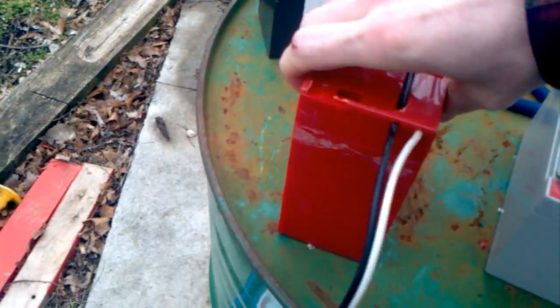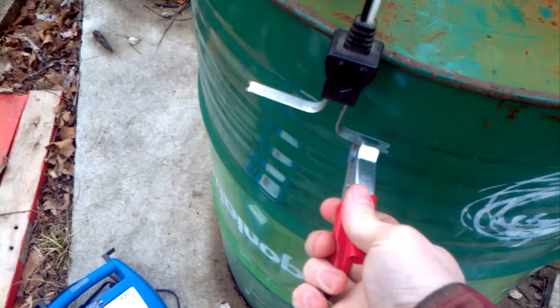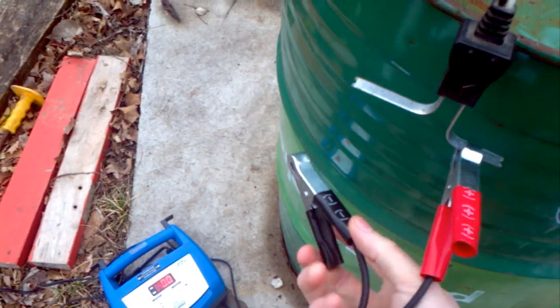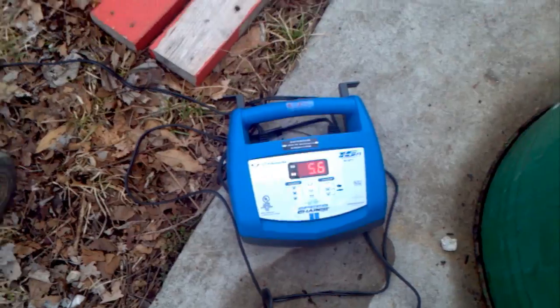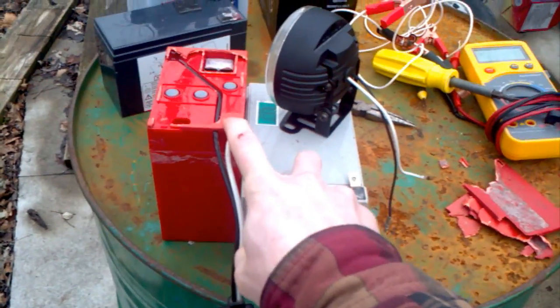I've also fixed this one. That's almost 6 volts — it's rated for 6 volts. These two are working now.